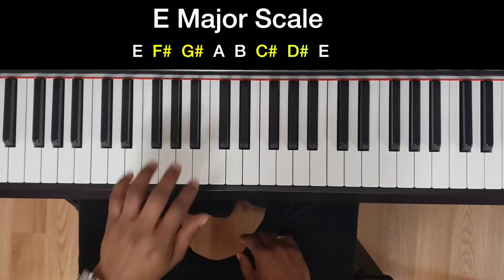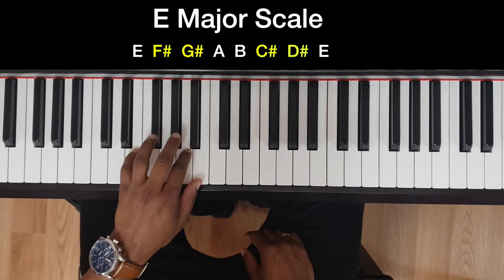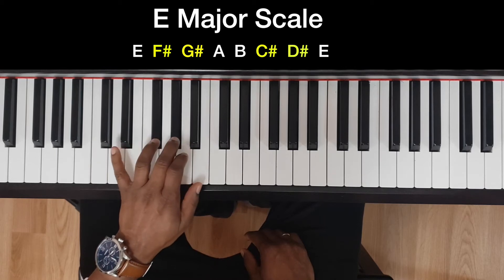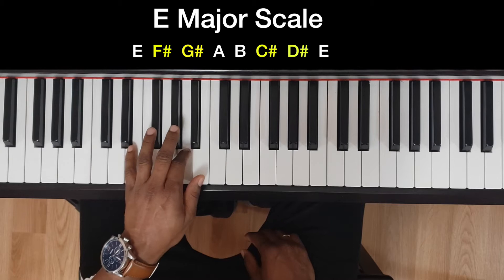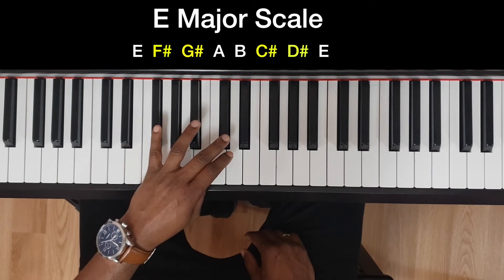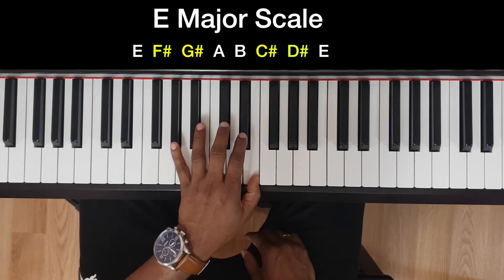Now for the left hand, you're going to play first with five fingers in the order five four three two one. You have two black keys in here — five four three two one — then you're going to bring the middle finger over to C sharp, and two black keys in here.